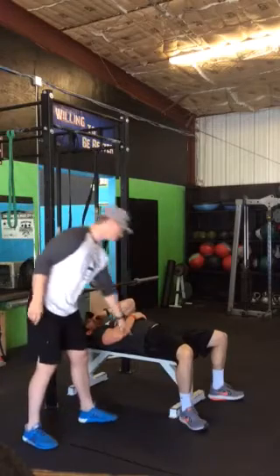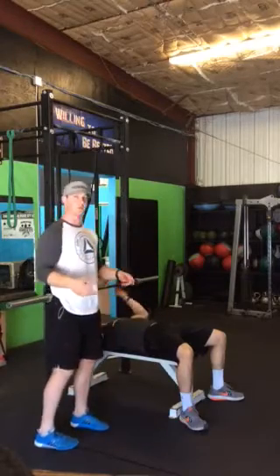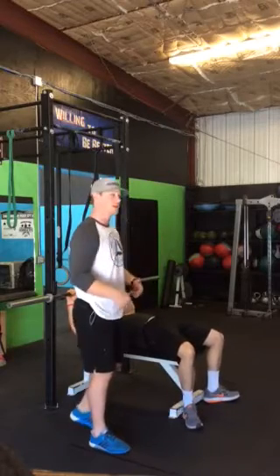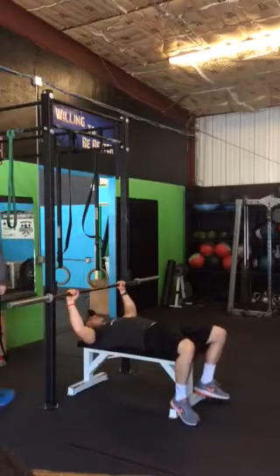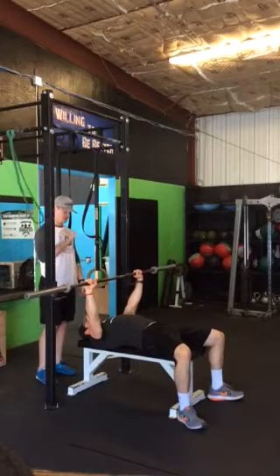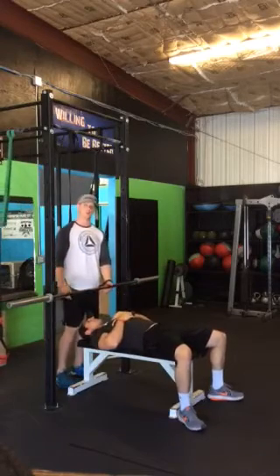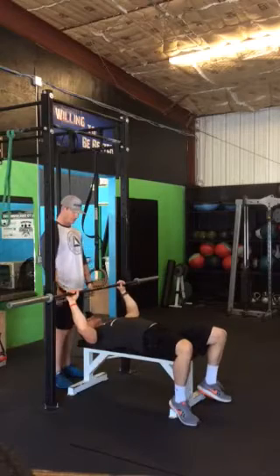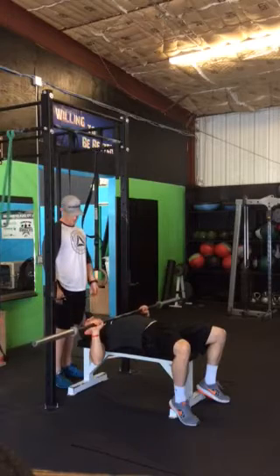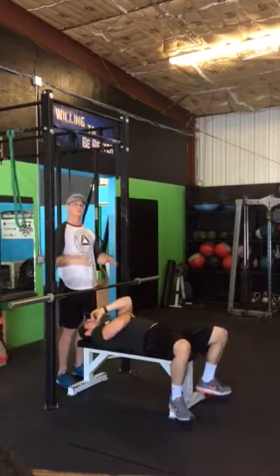Rule number two: the hips and glutes must remain in contact with the bench — the butt cannot come up. A lot of times when people are really good at recruiting leg drive, it forces their hips to come up off the bench. You've got to keep your butt in contact. We're going to show a good lift and then a no-lift where the hips come up — if leg drive forces your glutes off the bench, that's going to be a no lift.